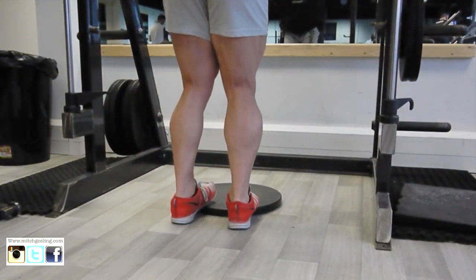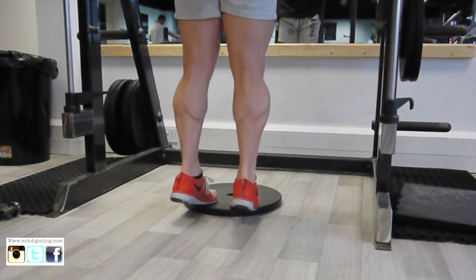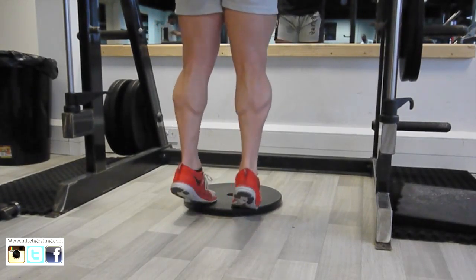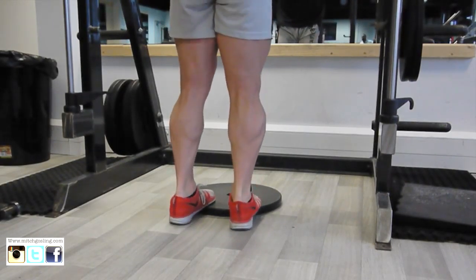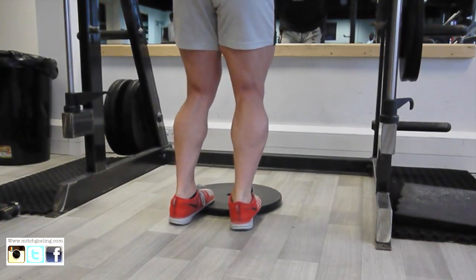Then we're going to go straight onto this — I've laid a plate on the floor just so I get a slight stretch in my calf. What I do is really drive my heels into the floor and get a nice squeeze at the top as well. I'll show you a different way of doing this: you can put your knees together and then do the same sort of thing and squeeze up.